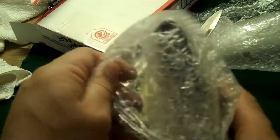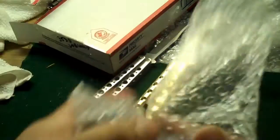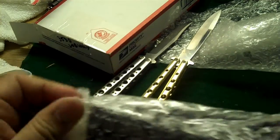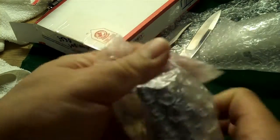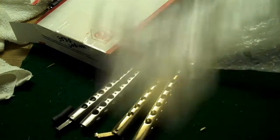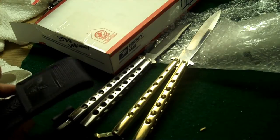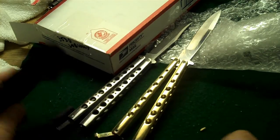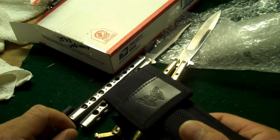I believe this is another Balisong, and I believe this is a PC — PC-68. I'd like to thank somebody on the Jersey Devil for hooking me up by just giving me the link. I knew I should have taken a break from the Balisong knives.